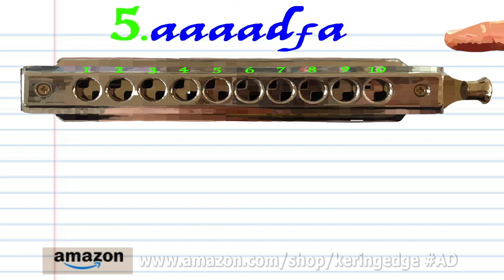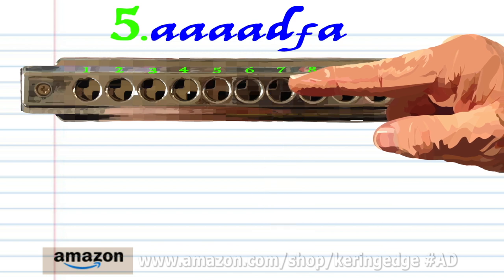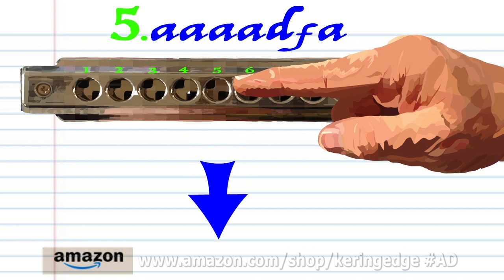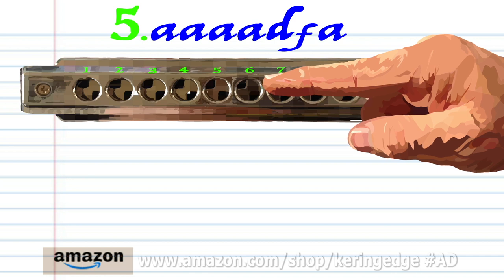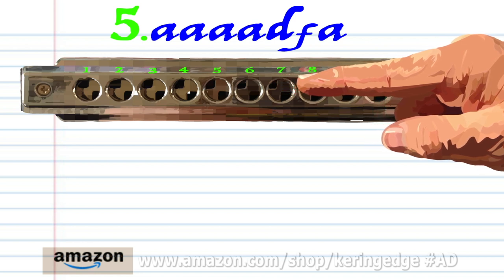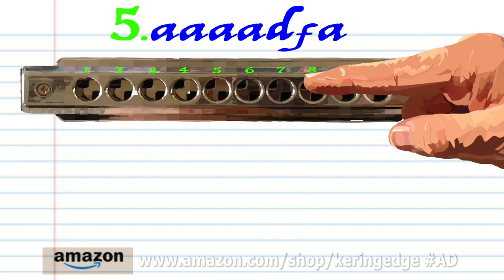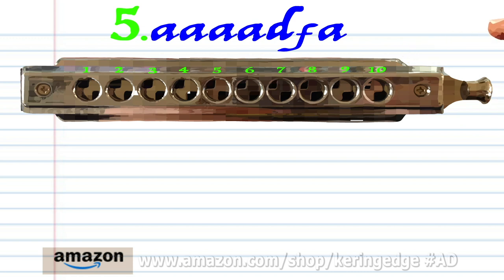Phrase five. Breathe in through seven, four times. Practice this until you end up with something that sounds like this.